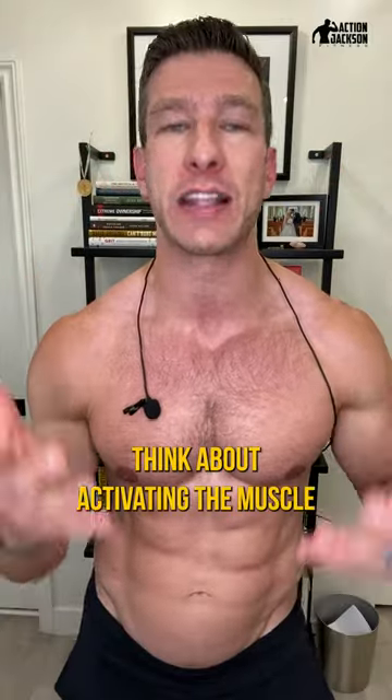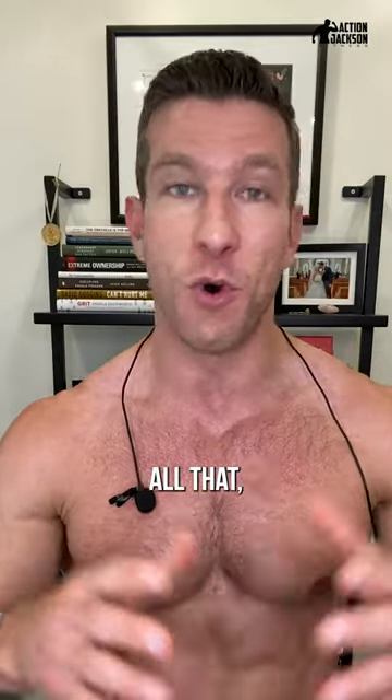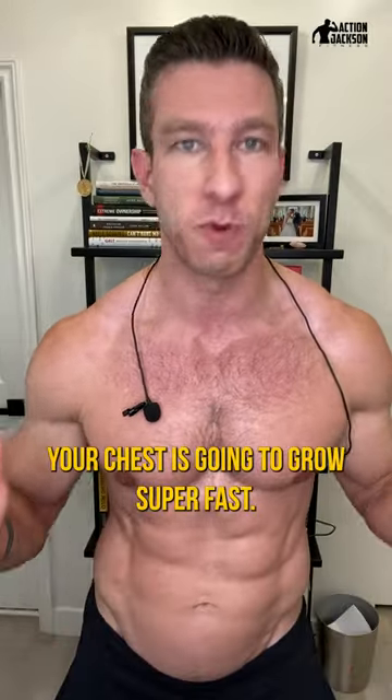And the last thing is to think about activating the muscle from your chest. If you do all that, your chest is going to grow super fast.